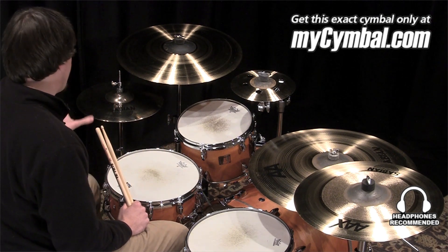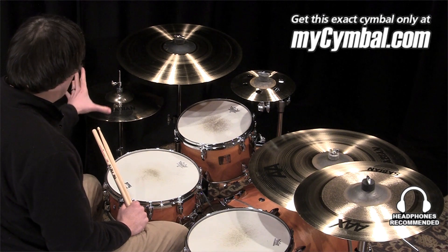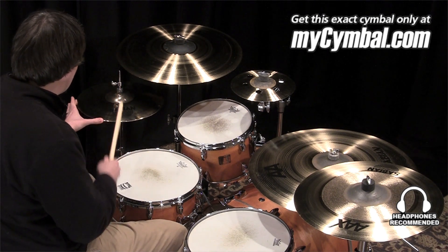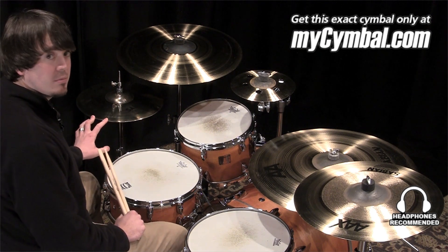This pair compared to another that I have here with me has a lighter top hat but a heavier bottom hat, and you can get this exact pair of hi-hats only at mysymbol.com.